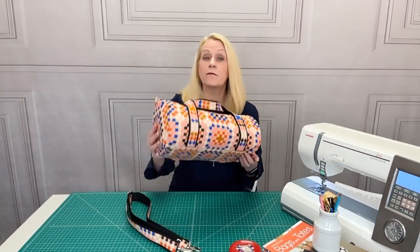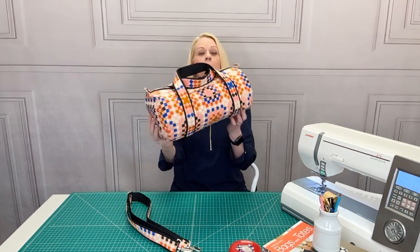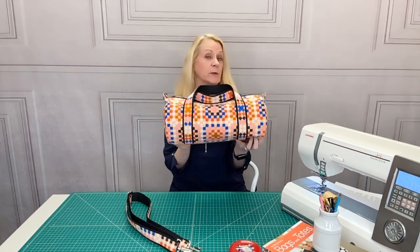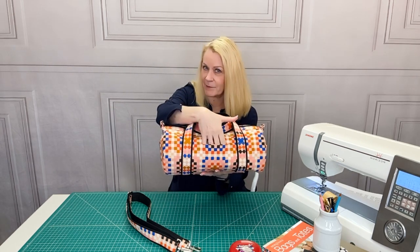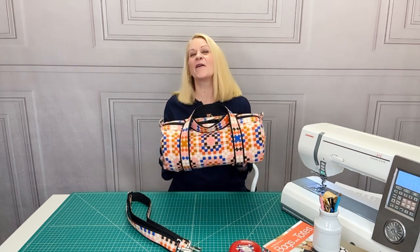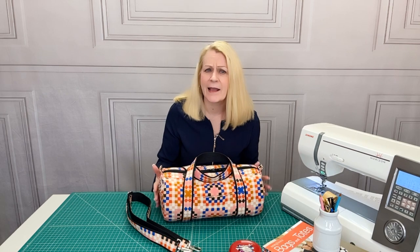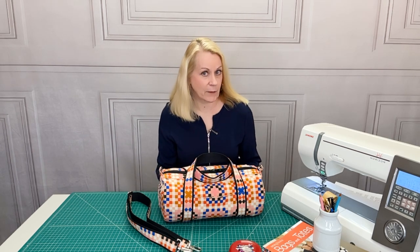There are four pockets on the exterior — one on each end and one on the front and back between the handles. But would you have even noticed they were there if I didn't slip my hand into the pocket? We already talked about how fussy cutting makes the most of a bold print like this. In addition, for this project you can learn to match a pocket to a background panel.